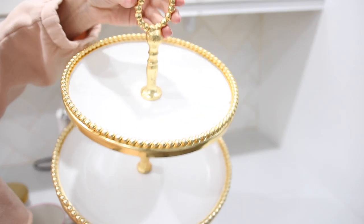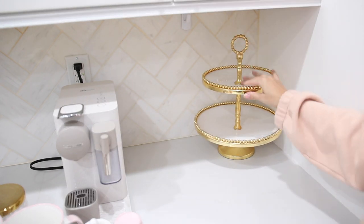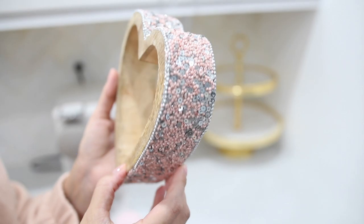I decided to switch out my wood base with the tiered tray. I've had this for probably three years and I absolutely love it. These are great to kind of mix different types of styles and really fun for holidays.